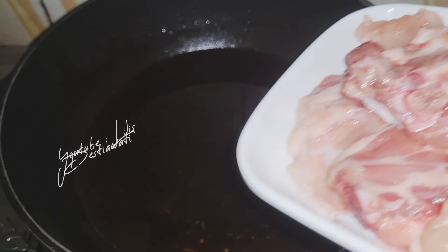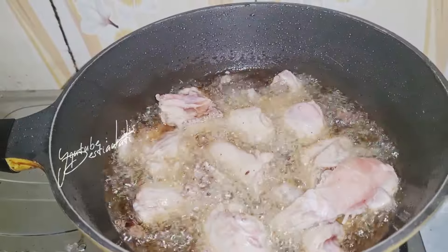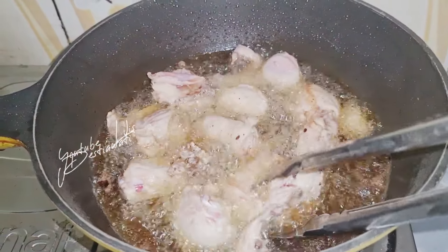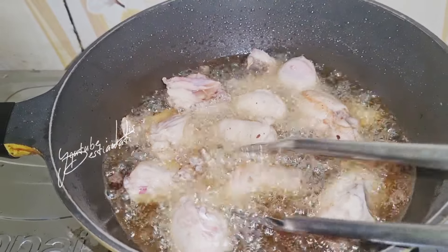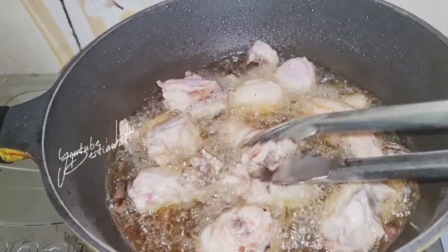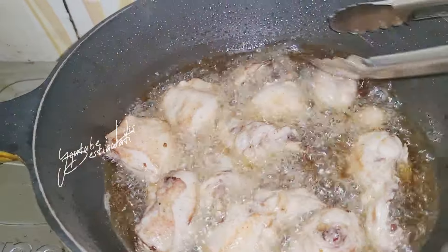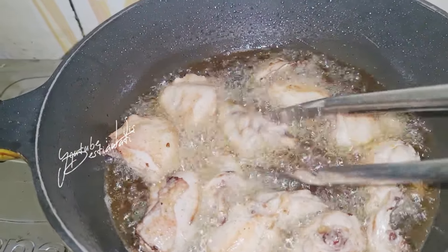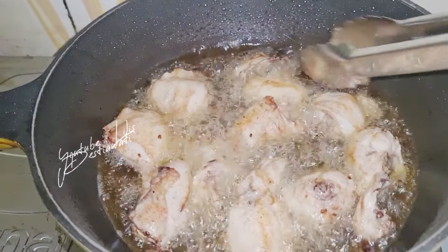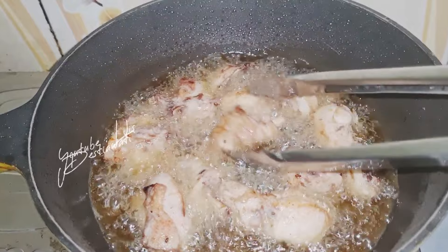Sekarang akan saya goreng ayamnya ya. Ini minyaknya ke bekas goreng kentang tadi. Akan saya balik goreng ayamnya. Hati-hati teman-teman ya, goreng ayamnya takut ada minyak yang terciprat. Ini teman-teman, ayamnya akan saya goreng — nggak kering-kering, setengah kering aja. Ini sudah cukup ya, akan saya angkat.